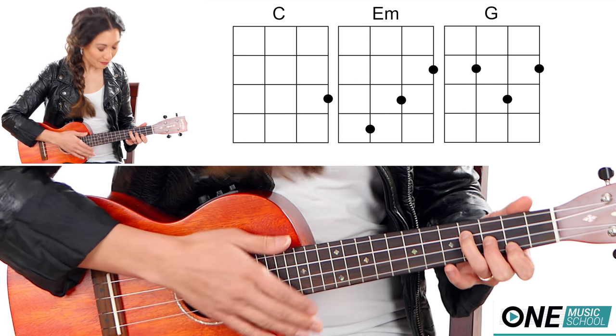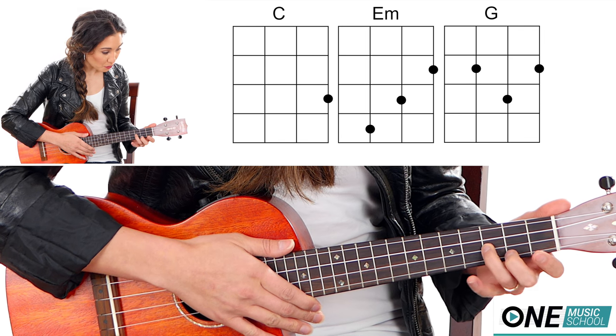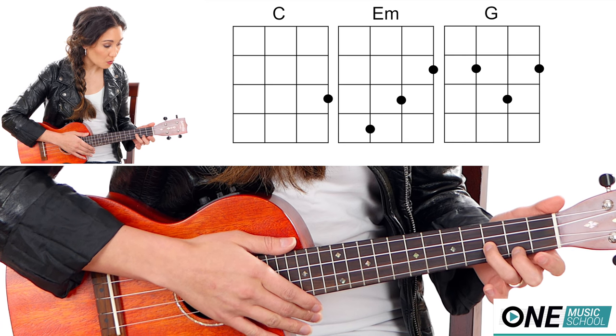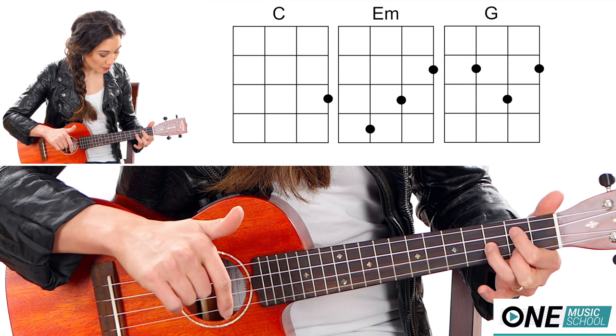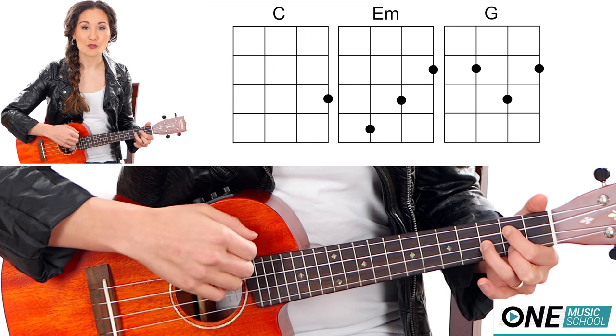Now you're going to need a G. You're going to take finger number 3 and place it on the 3rd fret of the E string. Finger number 2, or middle finger, is going to be on the A string close to your toes on the 2nd fret. And finger number 1 is going to skip a string and be on the 2nd fret of the C string.